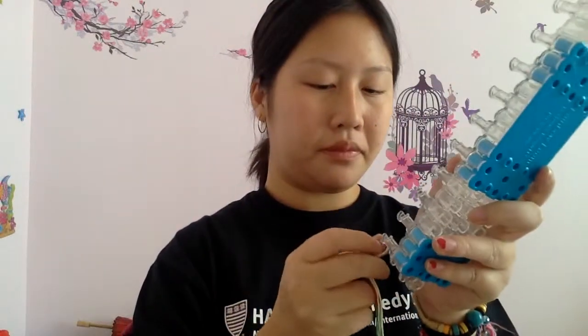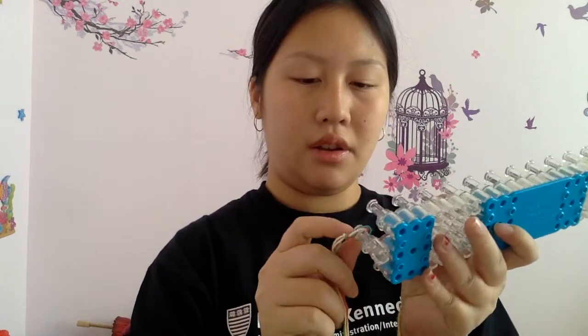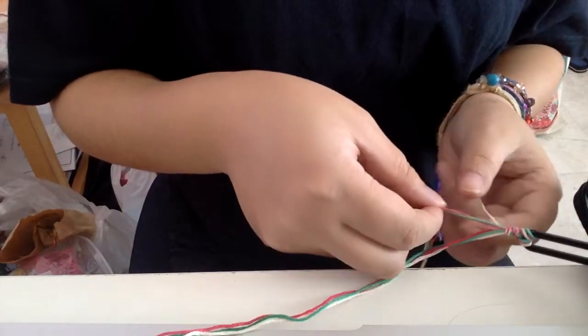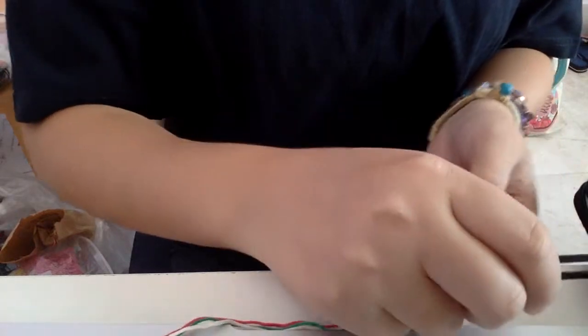Everyone, we are back and you have the strings. Let's tie the knot — I'm doing the loop style so don't make it too big. Just be aware: don't make it too big and don't make it too small, and put it into whatever you're using. And let's split up the colors — do three on each side.